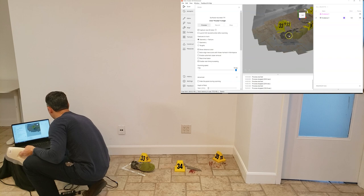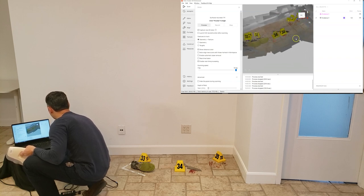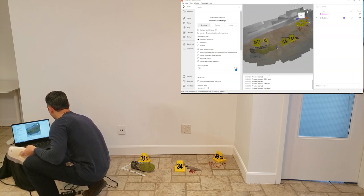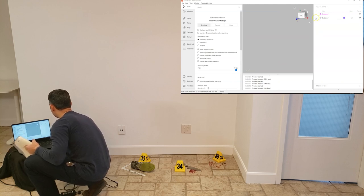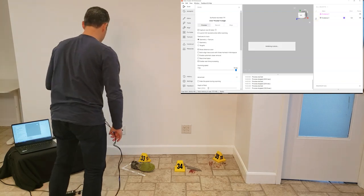You can see it lost tracking and it's not looking really good — probably not a good attempt. So I'm going to do another scan and see if I can do this all in one go. I'm just going to shut that off and try again.